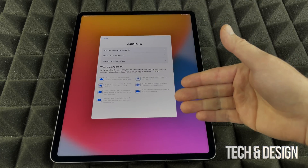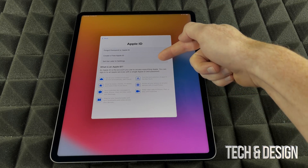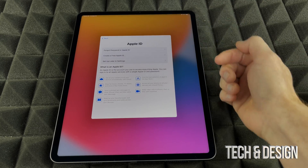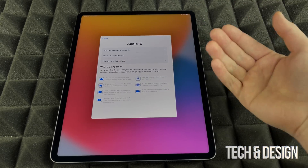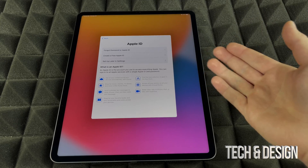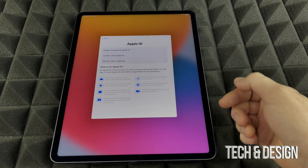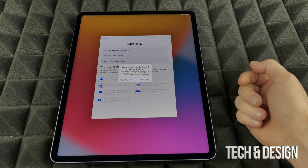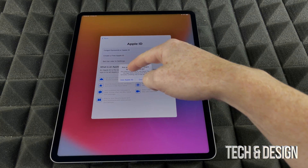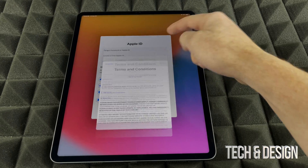If you're selling your iPad or setting it up for the first time for someone else, you can choose 'Set Up Later in Settings' so you don't transfer any personal information and just have it ready. Same deal if you're giving it as a gift — they can set up the Apple ID themselves. To keep things moving, we're going to choose 'Set Up Later in Settings' and 'Don't Use for Now.'